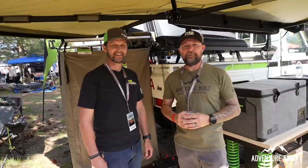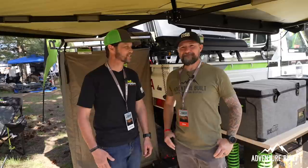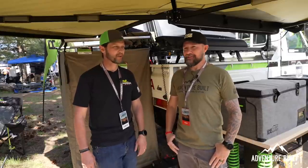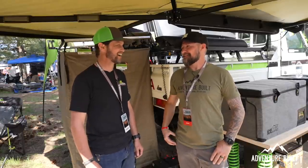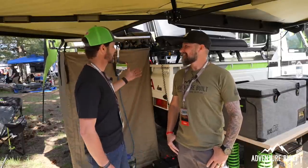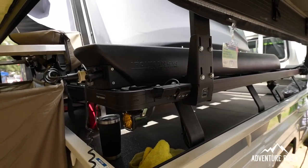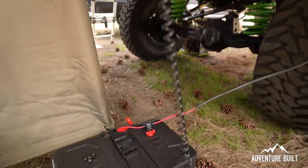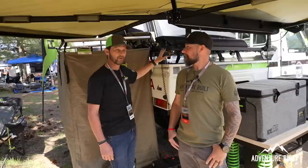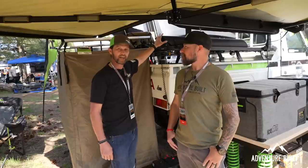I'm here at the Iron Man 4x4 booth with Fritz. You guys have some sick new things just launched. Let's talk about the water tank. We're really excited about our new powered water tank — this is eight gallons of water that runs off 12-volt with a pump inside, so you always have on-demand water. You don't ever need to pressurize it with a bike pump or air-up device.